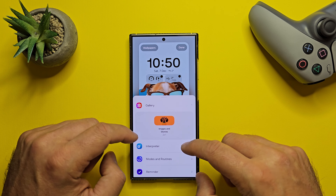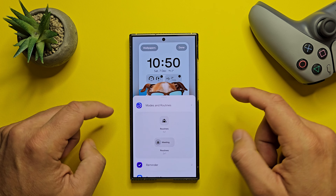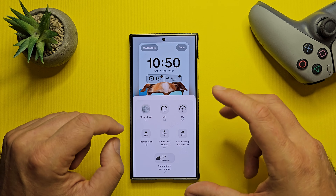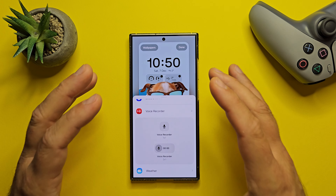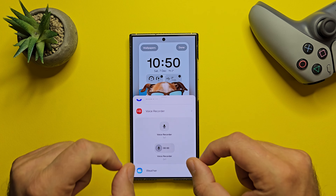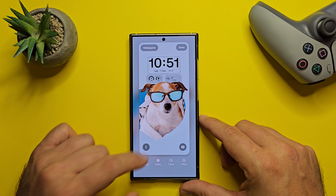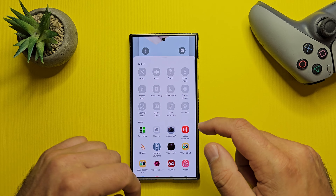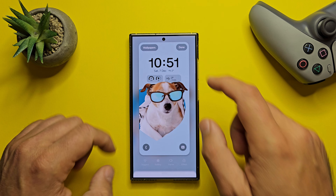Also the gallery widget is here, interpreter — four widgets: conversation mode and listening mode — plus modes and routines, two widgets, reminders, two widgets, and seven weather widgets. This is really really good. According to the official changelog, you can now see more and do more even when your phone is locked because there are just more widgets. There are also more shortcuts — I can now use individual apps for the shortcuts on the left or right side of the lock screen.